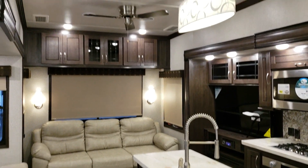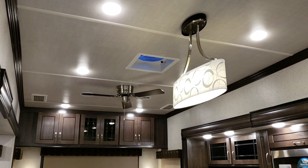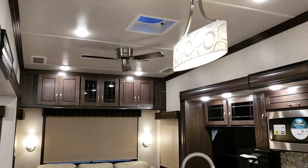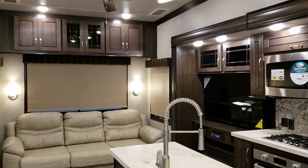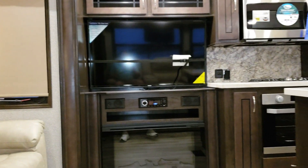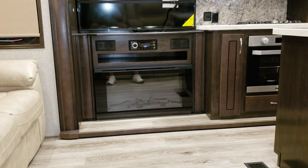The ceiling has a slightly different material and color. There's a Fantastic Fan with a rain sensor and a ceiling fan — the ceiling fan is new for the 2019 and a half; it was previously only done by special request on the Silverback. You can also see the fireplace, Jensen TV, Jensen DVD, and Bluetooth stereo system with built-in speakers.